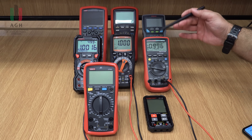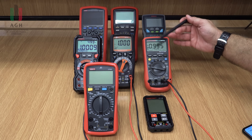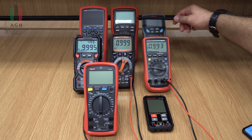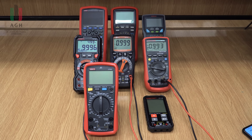Jeżeli jestem przy pomiarze napięcia czy prądu przemiennego, warto zwrócić uwagę na pasmo przenoszenia, czyli do jakiej częstotliwości multimetr spełnia specyfikację. Typowe multimetry mają pasmo przenoszenia kilka kiloherców – powyżej tych częstotliwości pomiar nie będzie poprawny. Profesjonalne przyrządy mają pasmo rzędu setek kiloherców, ale generalnie nie i o tym należy pamiętać.